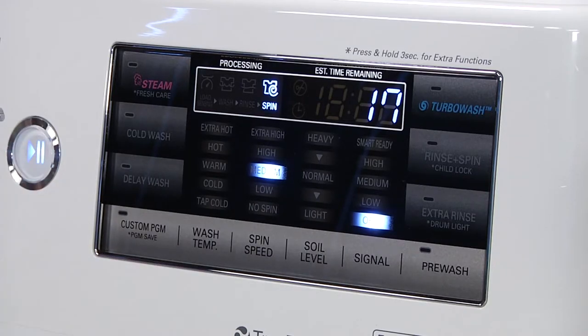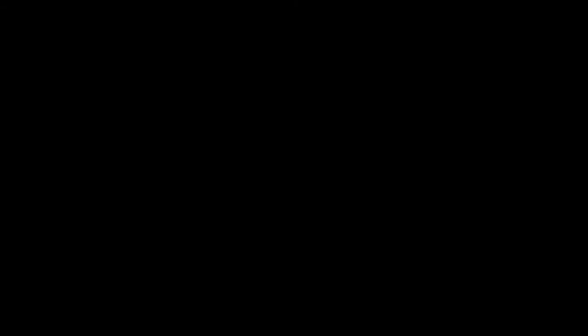Press the start pause button to begin the spin only cycle.